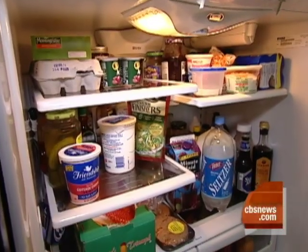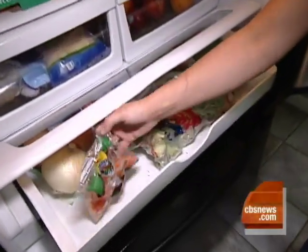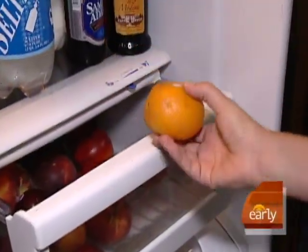This morning in our series, New Year, New You: a refrigerator makeover. If your fridge is a mess, then a fresh start might even help you stick to your diet and budget resolutions.